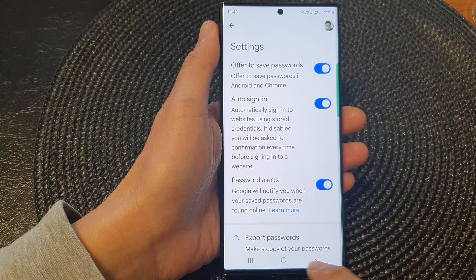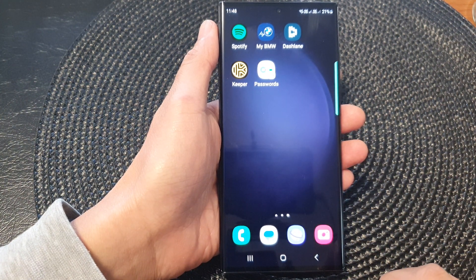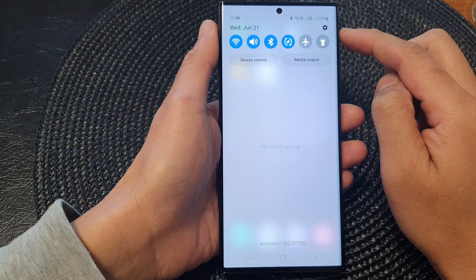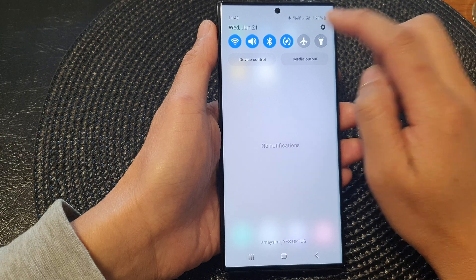First, tap on the home button to go back to the home screen. From the home screen, swipe down at the top to open up quick settings, then tap on the settings icon.